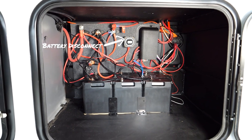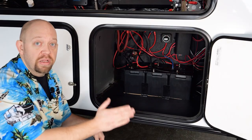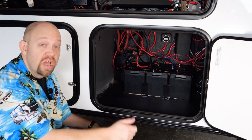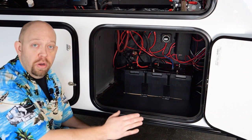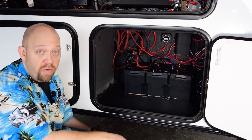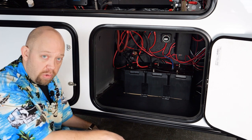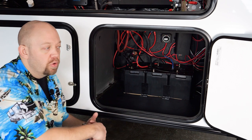We also have the battery disconnect up here. Similar function to other coaches — it will still allow the solar system to charge the batteries while in storage even if the disconnect is off. When you put your coach in storage, turn your inverter off, turn off your battery disconnect, turn off your refrigerator, and let the sun keep those batteries happy. It'll do so without drawing them down.